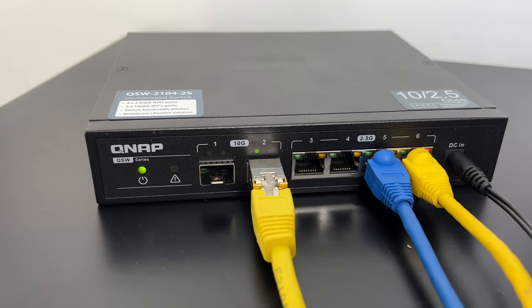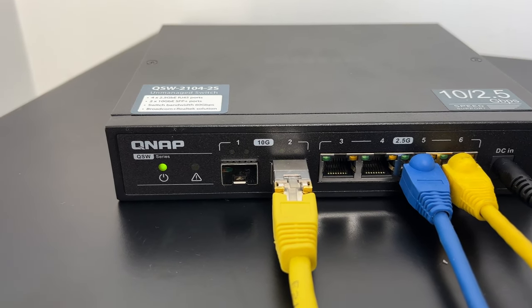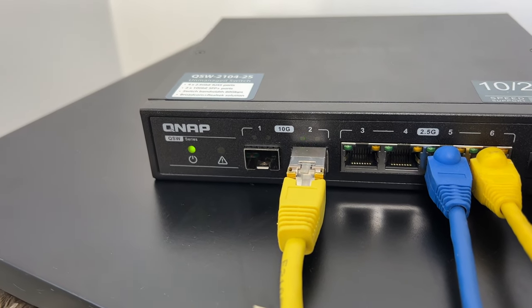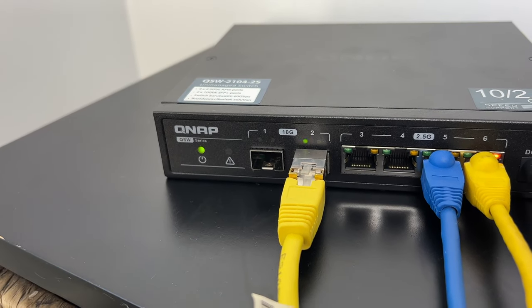In this video, I answer the question: can you use Cat5e copper cabling to run 10 gigabit ethernet? And if so, what's the maximum length that you can run it over?